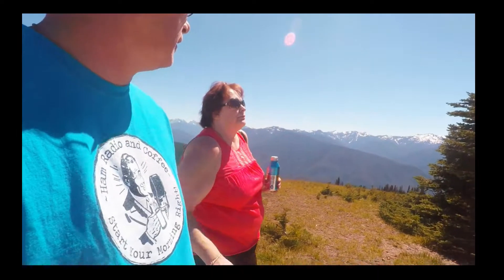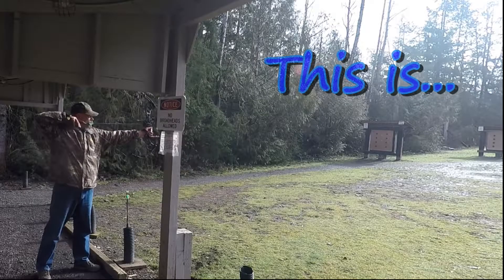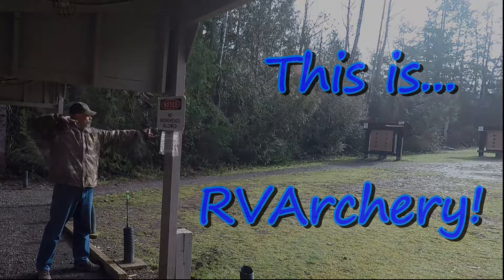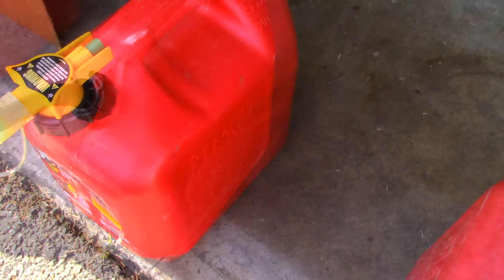Hey YouTube, it's been a while. I decided to go ahead and take down some of the Halloween decorations — there it is, after Halloween. Anyway, I was kind of putting stuff away and noticed something about gas cans, especially the two or three that I have.